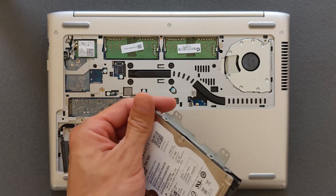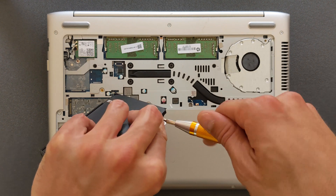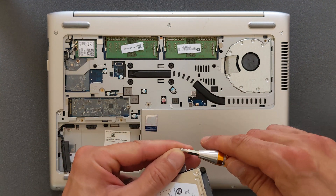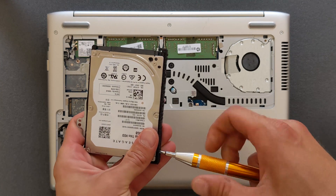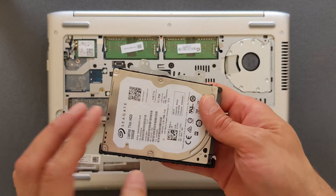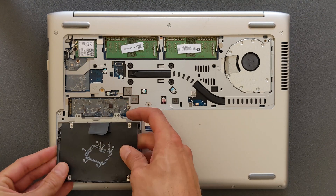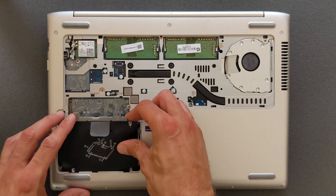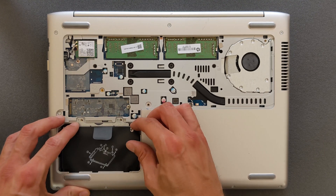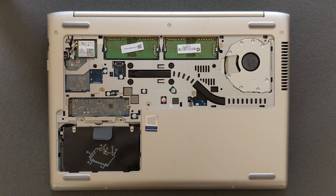Almost done — just two more screws left. You can skip ahead if it's a bit boring. There we go — the four screws are back in. That's how it looks now. You can slide it back in and these two screws can go back in as well.